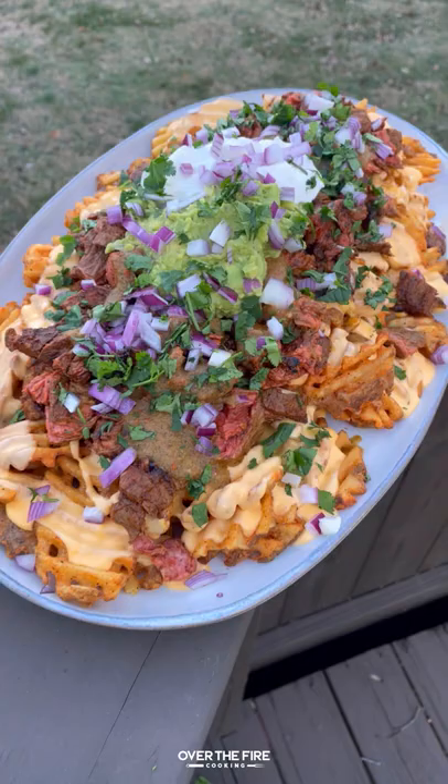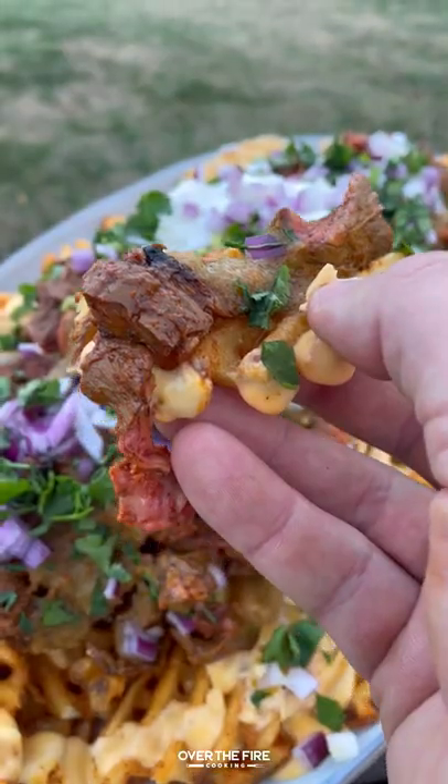So freaking delicious. You can find this whole recipe at overthefirecooking.com or link below. Cheers.